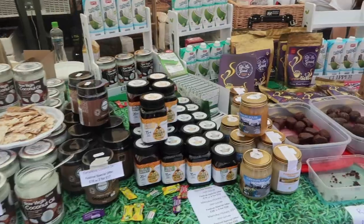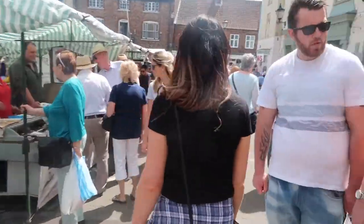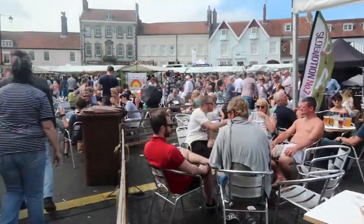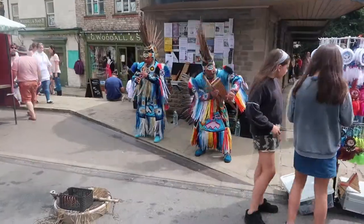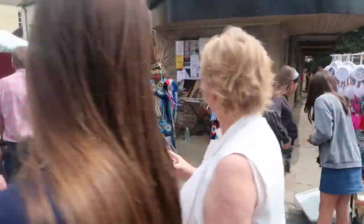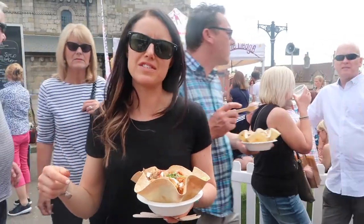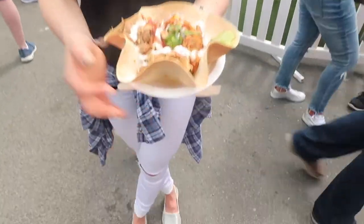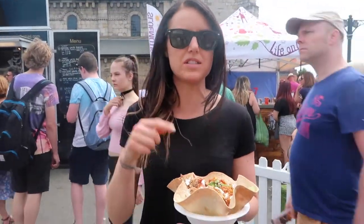That might be my new favorite — oh my, that's really good! If you like chocolate orange, I highly recommend. We're at the food festival, we've just got a few samples and gone for the little taco basket — pulled pork and lime chili pulled chicken. It looks amazing, so we're going to demolish this and then walk around a bit more.